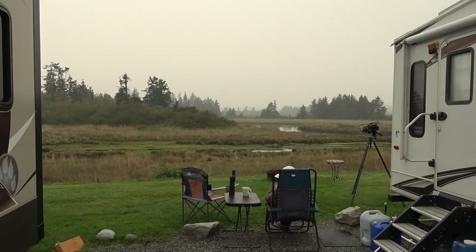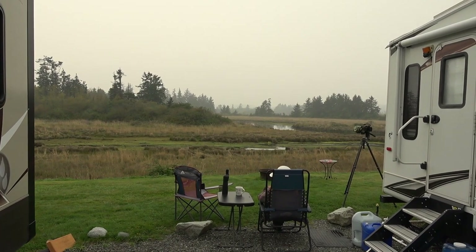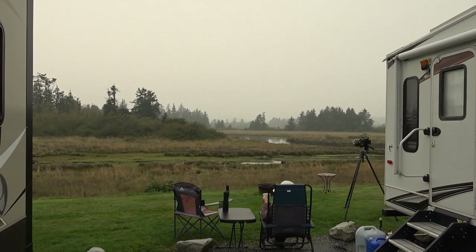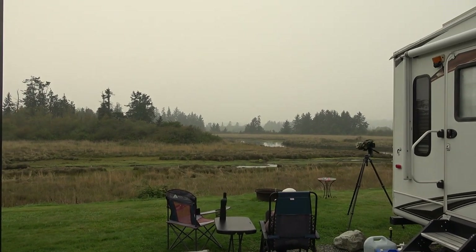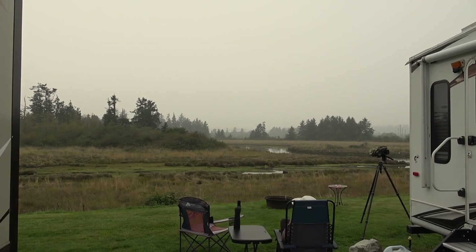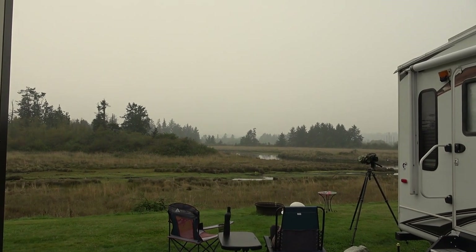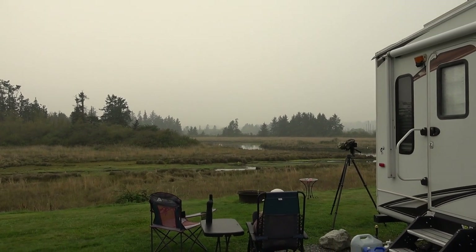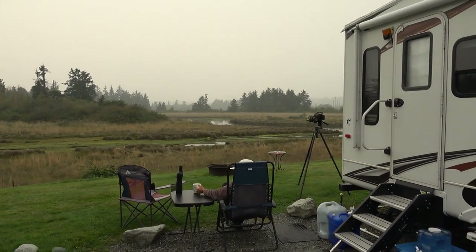Hey folks, Ray from LoveYourRV. Well it's starting to cool down. Summer's starting to wind down here on Vancouver Island, and out here this is actually not fog — this is smoke from the western fires down in the U.S. that has finally made its way up here and enveloped the whole Vancouver Island. Supposedly it's supposed to go away in a day or so, so I'm hoping it goes away.